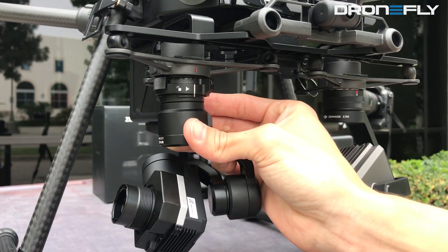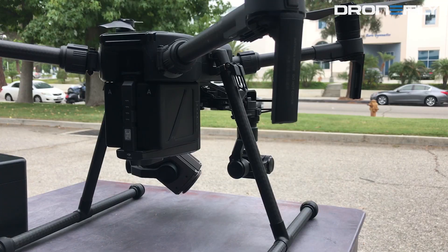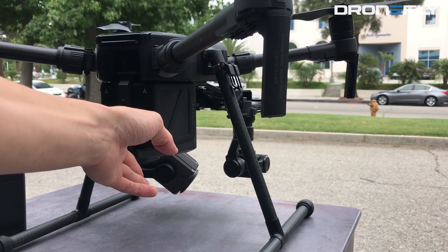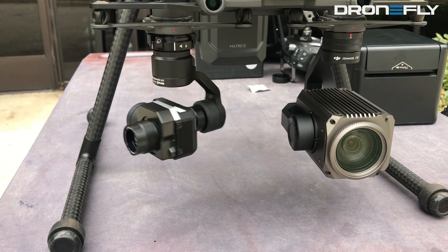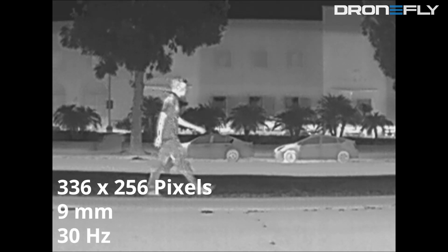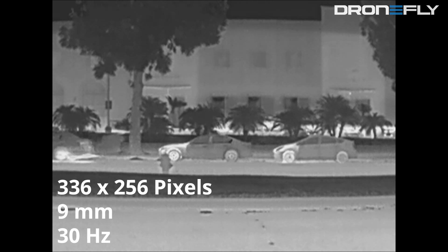Today we will be comparing the 336 and 640 sensor resolution DJI Zenmuse XT and XT2 cameras. To keep this comparison consistent, we have the DJI Matrice 210 drone in the same position for all of the tests. First up we have the 30 Hertz, 336 by 256 pixel XT with a 9 millimeter lens.